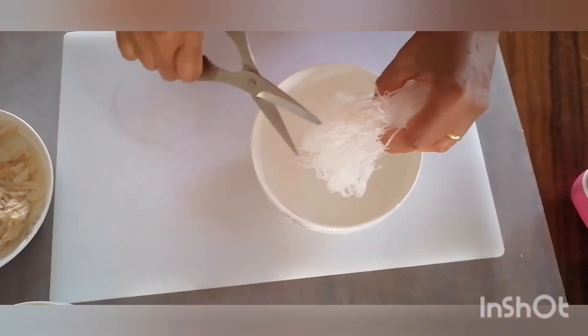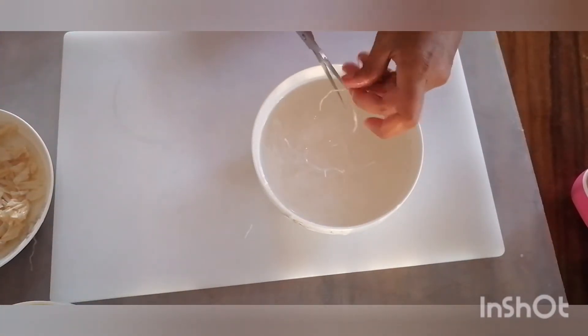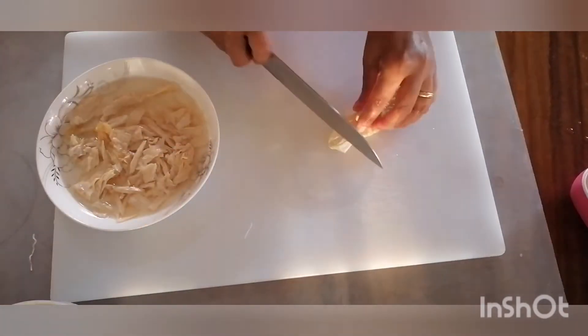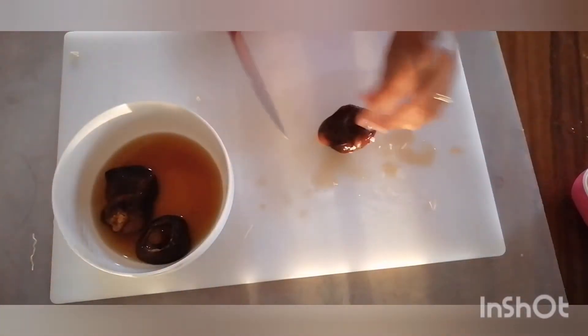Glass noodles we like to cut up into smaller pieces for the soup. Of course you can use a bowl if you prefer. Glass noodles soak only for about five minutes, then you're gonna want to drain them and set them aside. Now we're ready to cut up the tofu skins into smaller pieces for the soup, and also we're gonna do the same with the mushrooms.